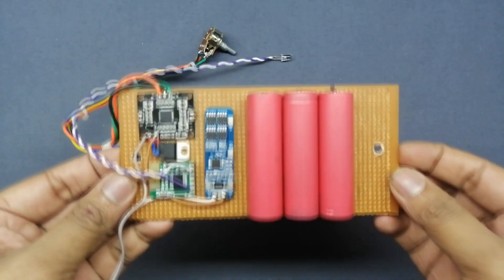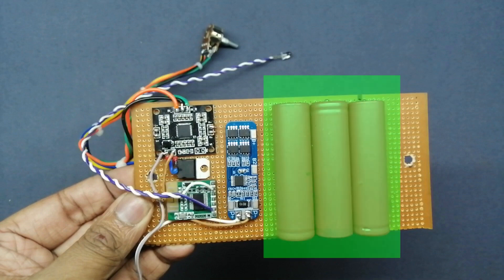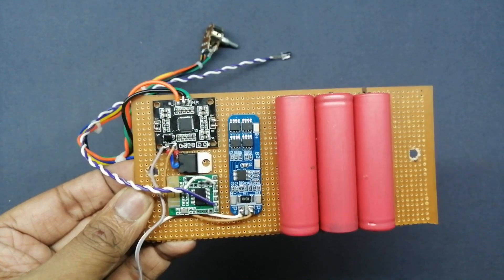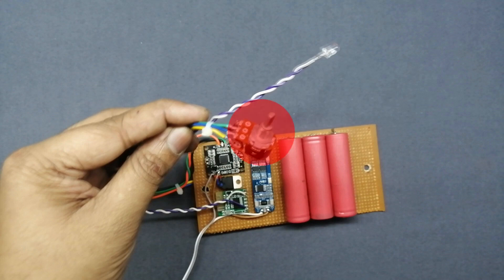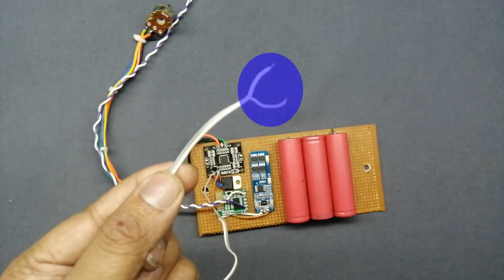Everything is placed on a PCB: PAM8610 module, Bluetooth 4.0 module, 18650 lithium batteries, BMS module, 7805 regulator IC, 47K stereo controller, Bluetooth LED, on/off switch, and wires.